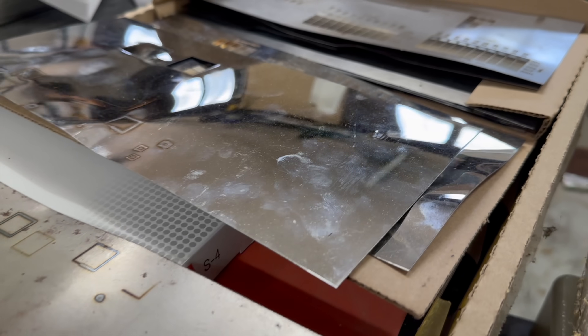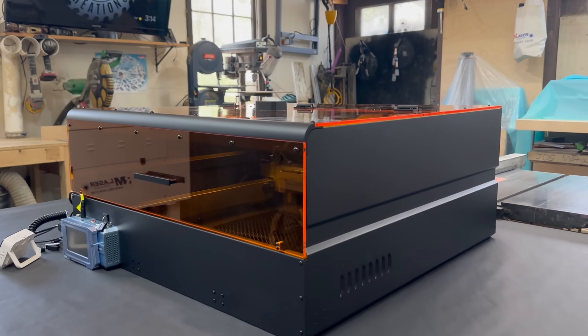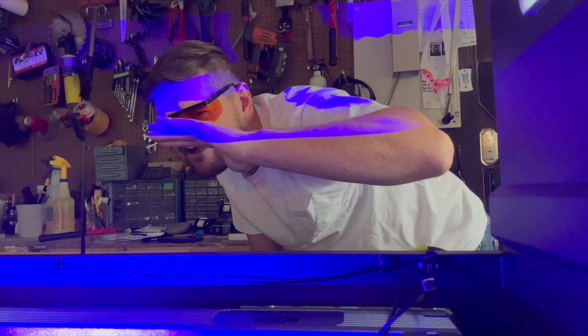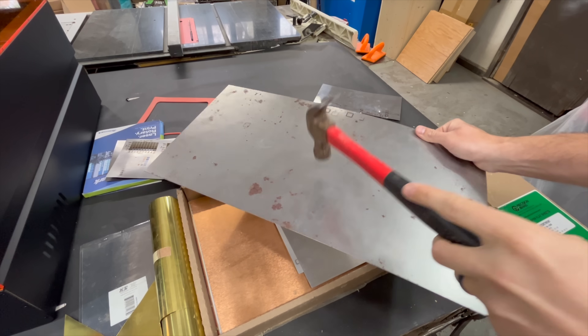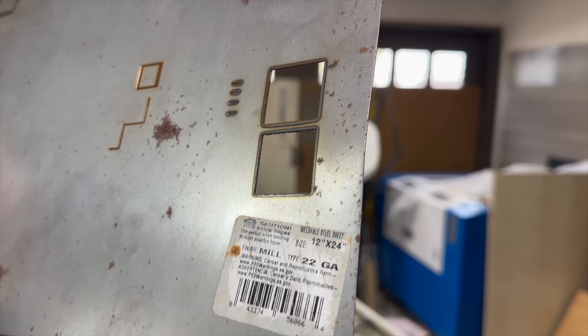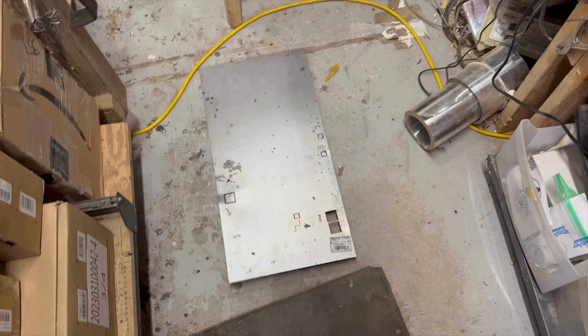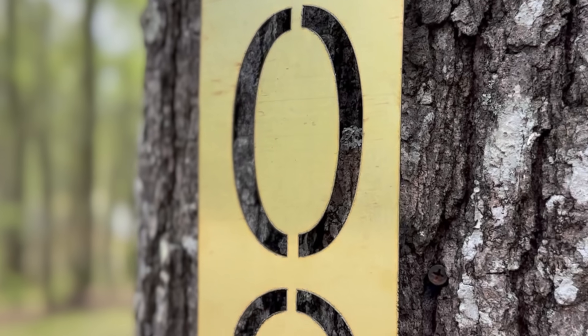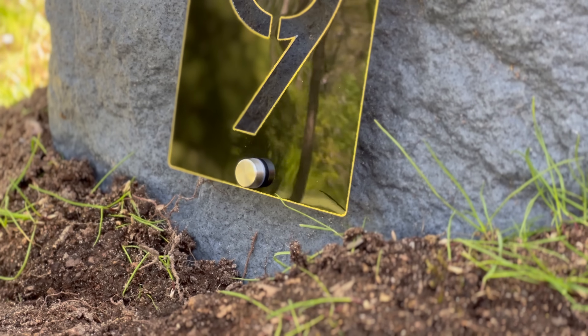In today's video, we cut deeper as I test the limits of the world's most powerful desktop diode laser. We will max it out as I attempt to slice through solid steel, stainless steel, brass, aluminum, and even copper. Why cut metals in the first place? I will attempt to prove its usefulness as I create a metal product that's thick and durable that would be sure to sell.